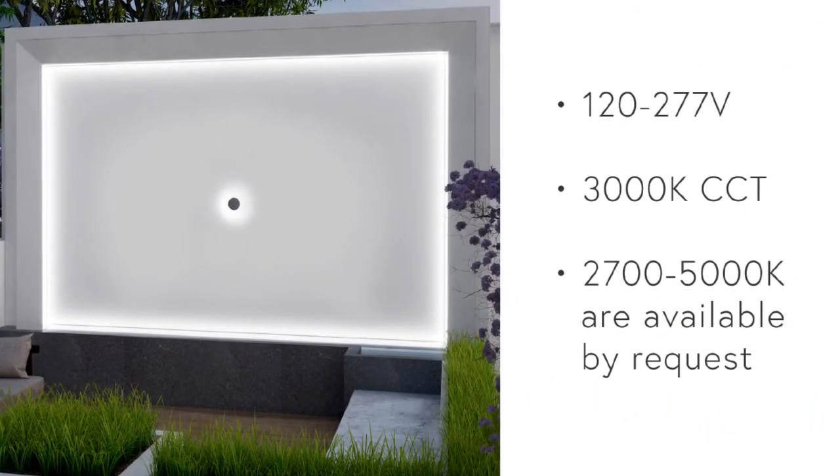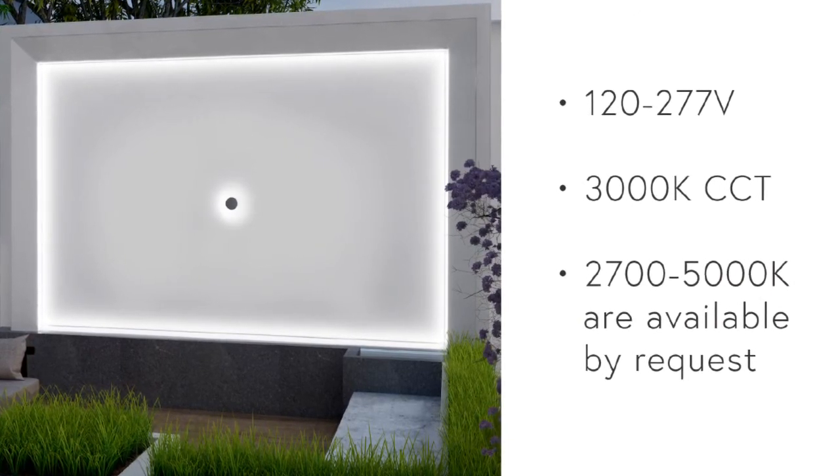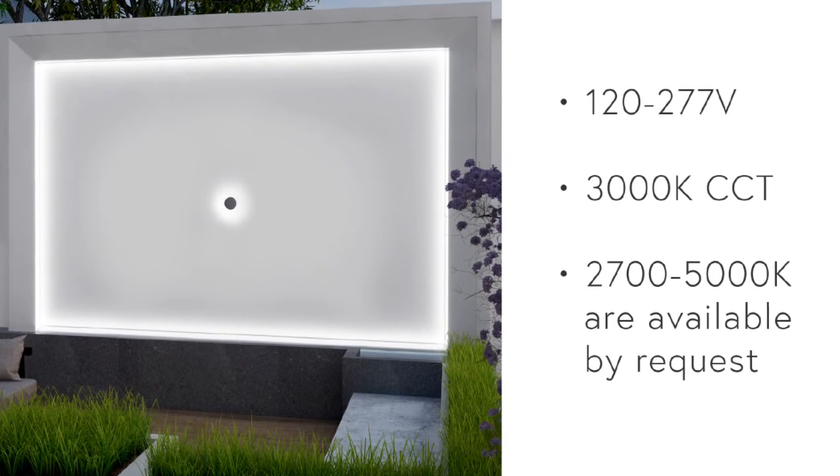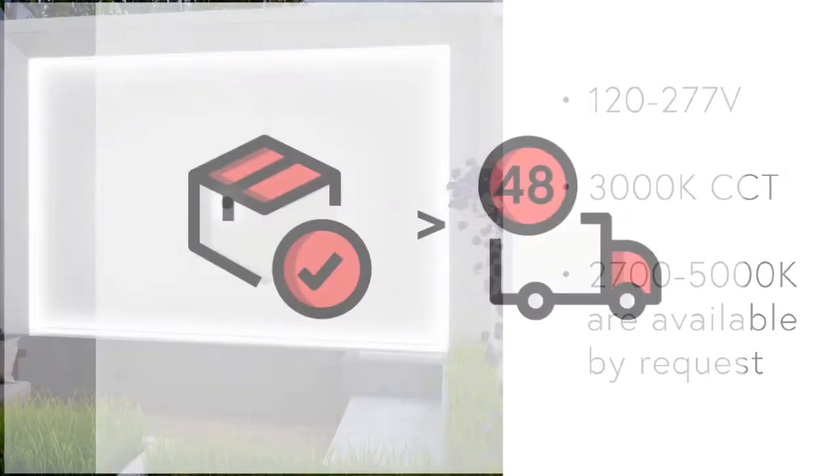The Columbia is available standard with a universal 120 to 277 volt driver and 3000K color temperature. Optional color temperatures between 2700 and 5000K are available by request.